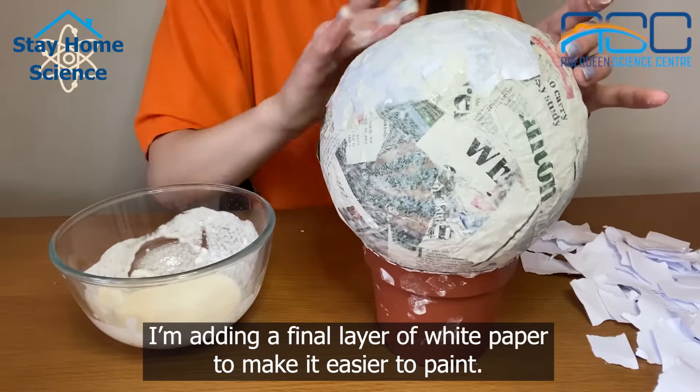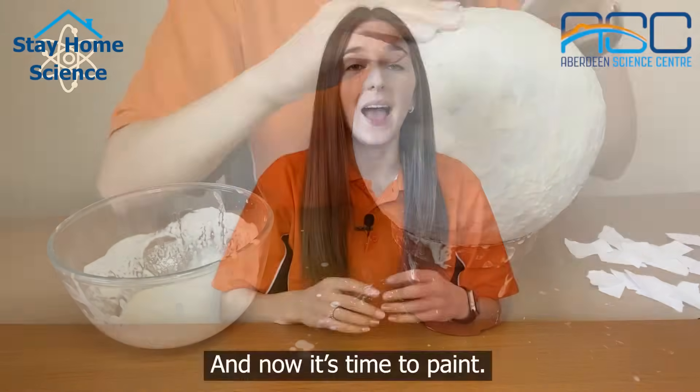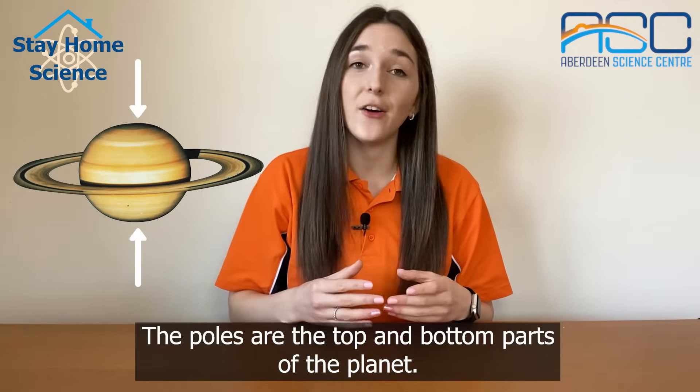I'm adding a final layer of white paper to make it easier to paint. And now it's time to paint. Saturn is a yellow colour with greener parts towards the poles. The poles are the top and bottom parts of the planet.